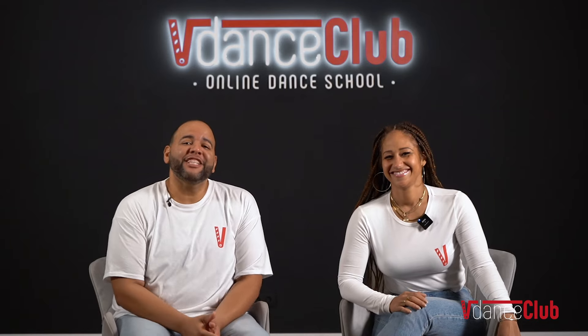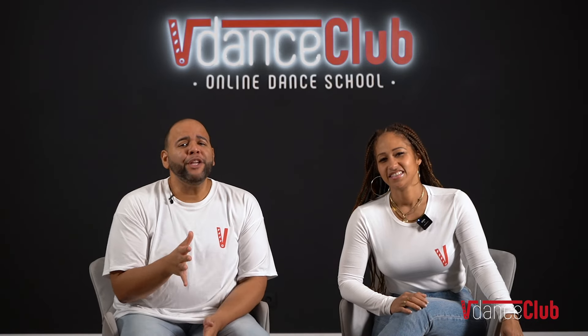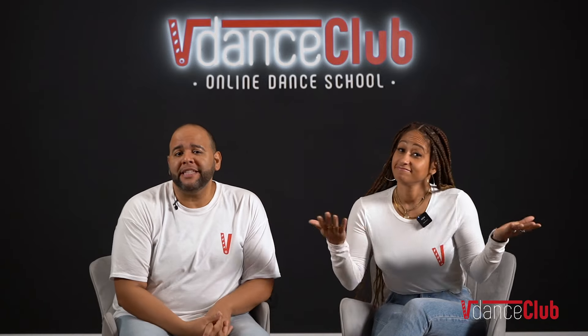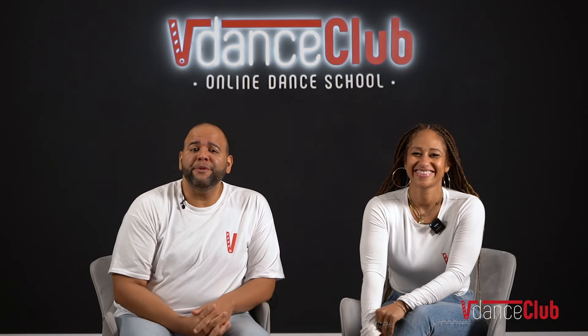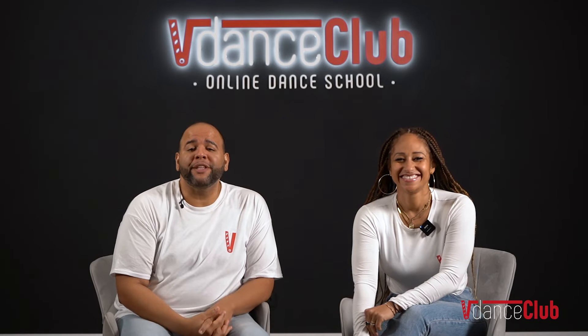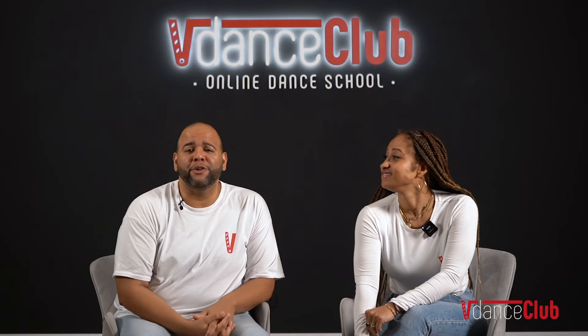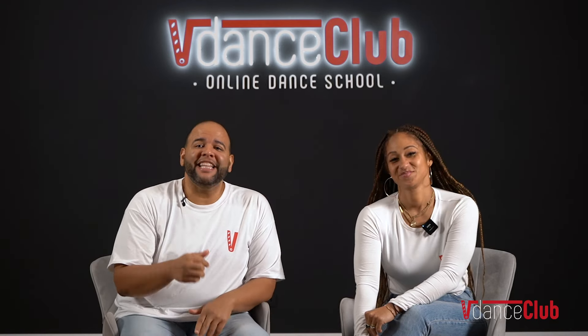Hi, we're Alex and Desiree. It doesn't matter where you are in your bachata journey — you could be an absolute beginner, or maybe you've taken a few lessons. Either way, we have something for you on our online dance platform called V Dance Club, where we have over 2,500 students enrolled. Don't be left out. Sign up today, link below.